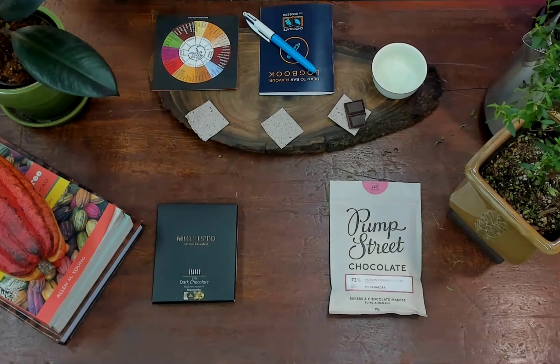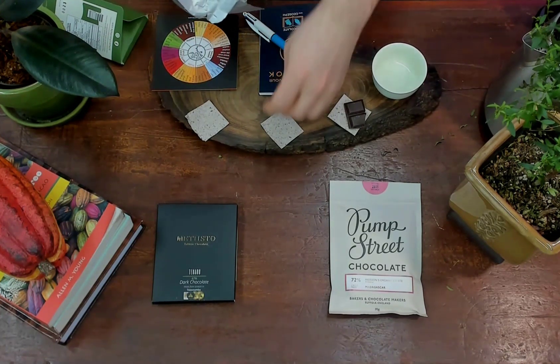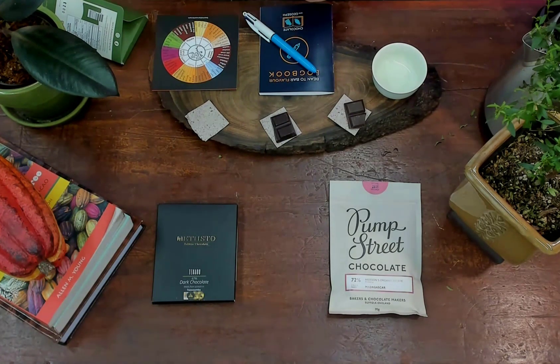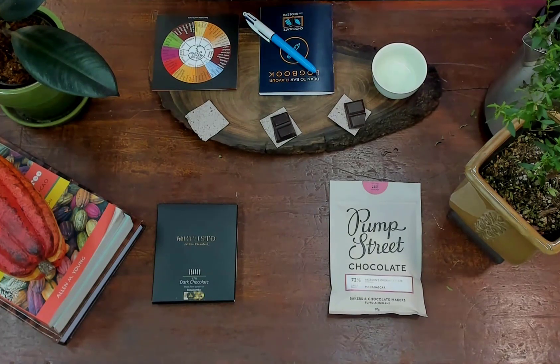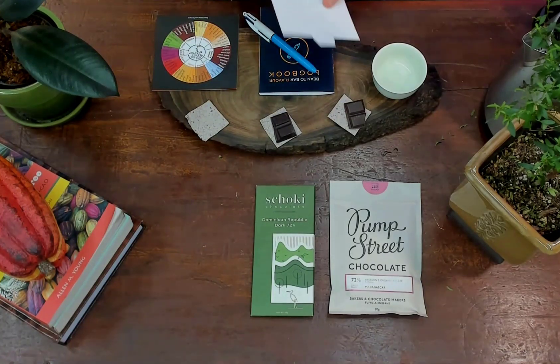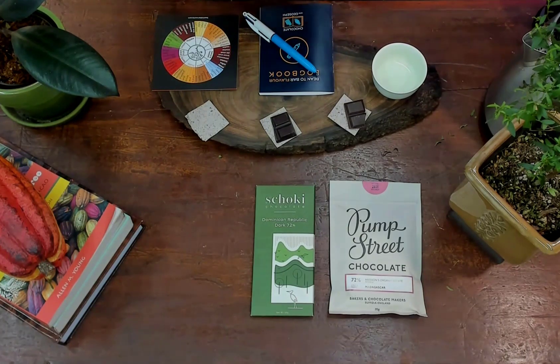So I have a couple pieces of Pump Street 72% Madagascar, and now I have a couple pieces of the Shoki Dominican Republic 72% bar. I'm having all single origin dark chocolates today. And the last one is from Matisto — it's a Solomon Island origin 67% dark chocolate.